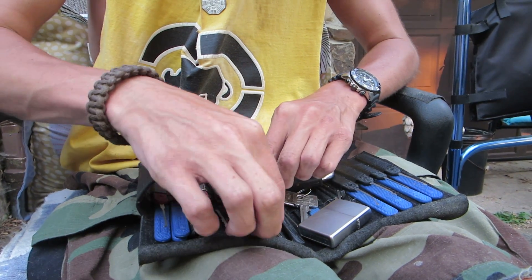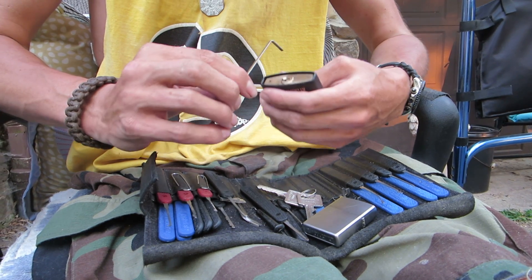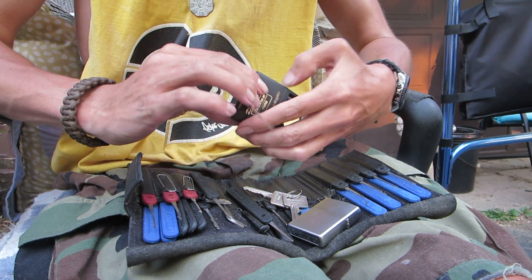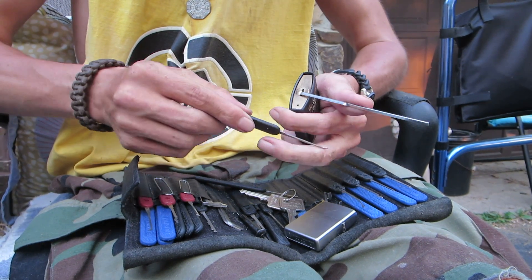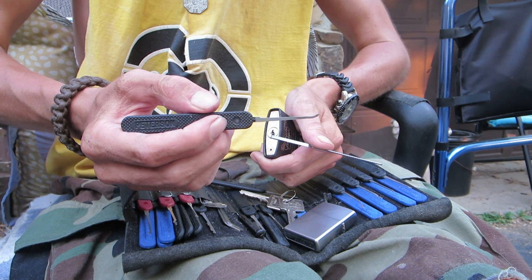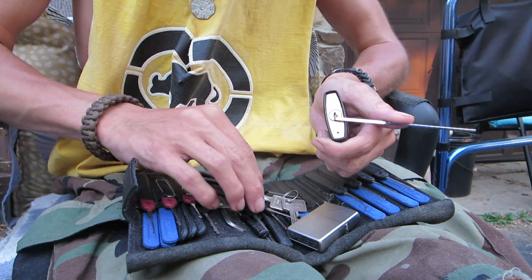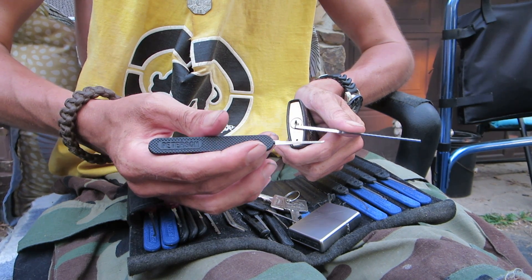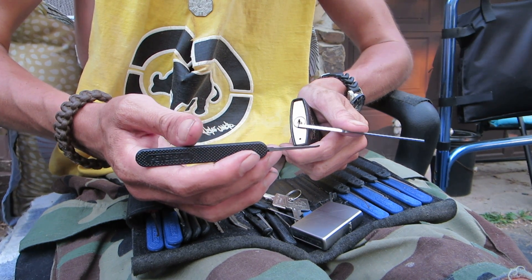I'll be picking this lock using a standard bottom of the keyway tension wrench — go ahead and stick that in. And I'll be using two hook picks. I'll be using my number one hook pick from Peterson's Euro series to start off with, and then I'll finish up probably with a number two hook pick from the same Euro series by Peterson.